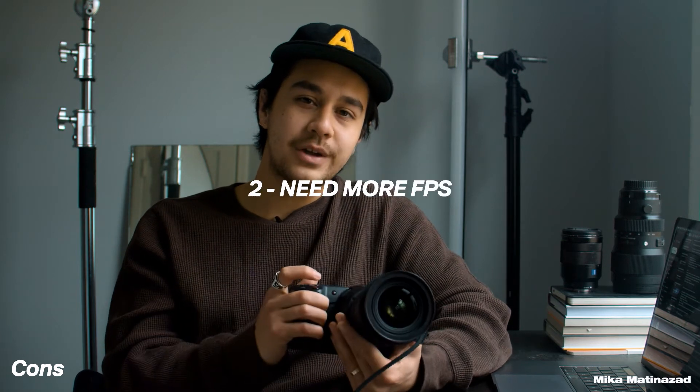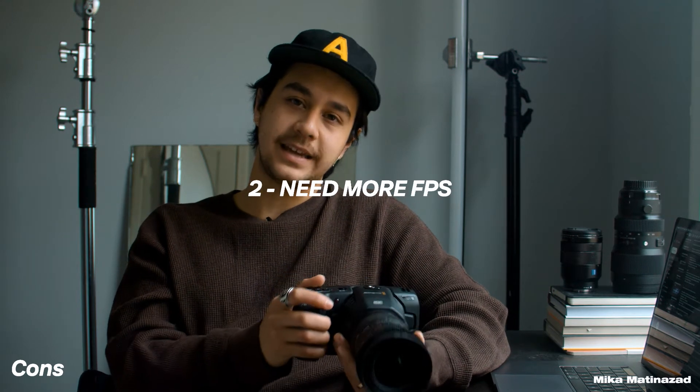Point number two: the 6K camera can only shoot up to 50 frames per second. 50fps versus 60fps is not that different, but I wish there were higher frame rates available — like 120 or 200 frames per second, even if only in 4K or 2K. Unfortunately we're stuck with 50fps. I love how the slow-motion footage looks from this camera, but I wish there were higher frame rates.